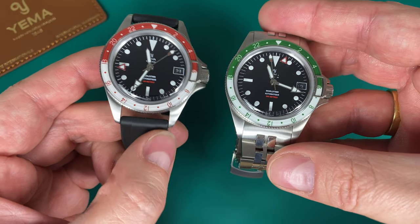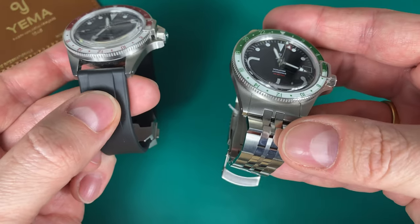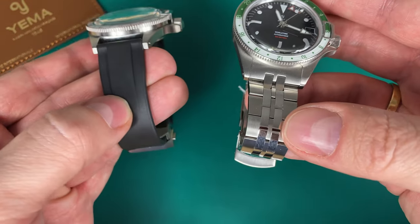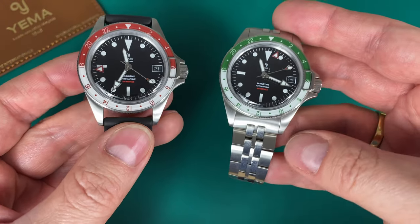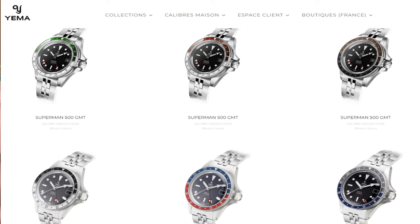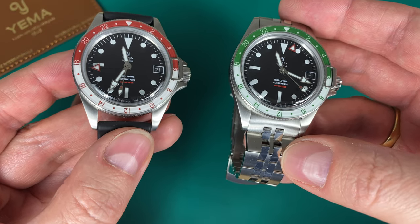Yema were kind enough to send me these two review units. This is the 39mm version in the burgundy red bezel color and then in the green, on the rubber strap and also on the bracelet. You can also get this watch on a leather strap and choose between six different colors. You can also choose between 39 and 41 millimeter in diameter.